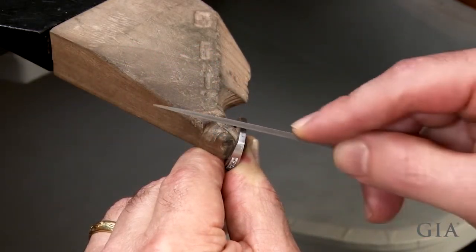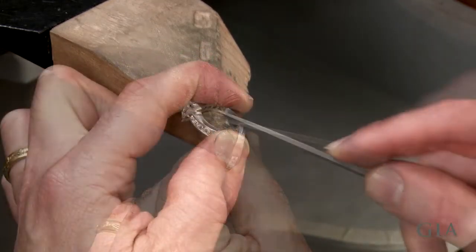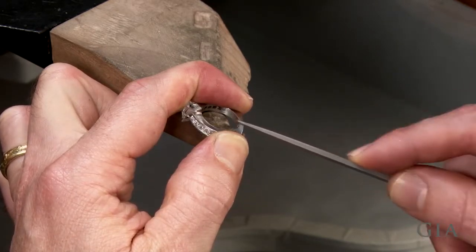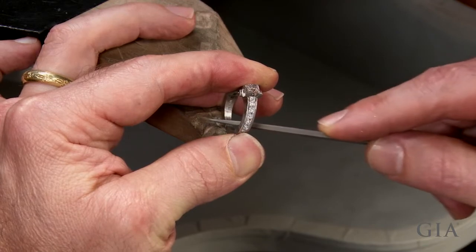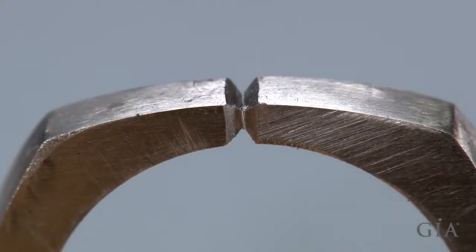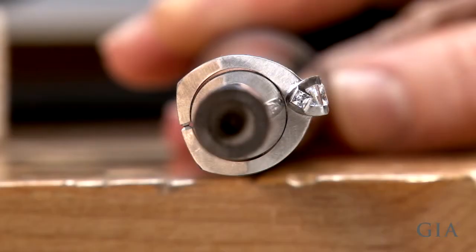File chamfers in both ends of the shank. Without chamfering, the laser cannot penetrate deep enough to bond the core of the joint. Notice that the ring is not round — it will be rounded after it has been welded.